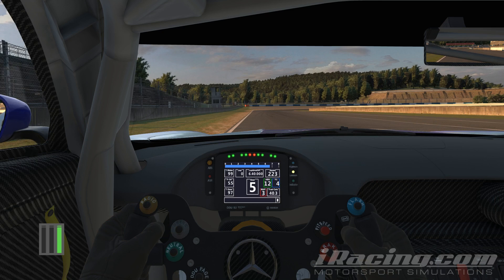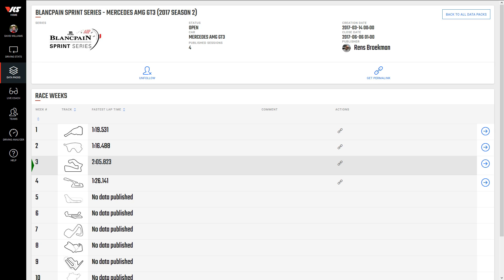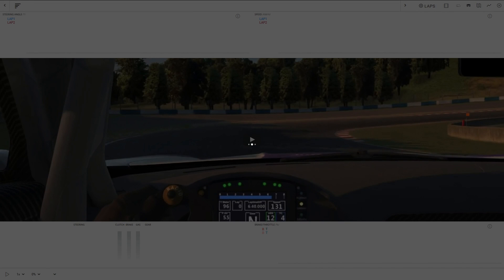So that was 1 minute 26.125. To start things off on the VRS app, we're going to choose the Mercedes AMG data pack as driven by Renz Brookman. It loads up the schedule and we're going to choose week four, which loads up the session details where you can download lap files, a replay, and of course the setup. We're just going to click on 'learn track', which is going to load up the analyzer and start to play the video through.